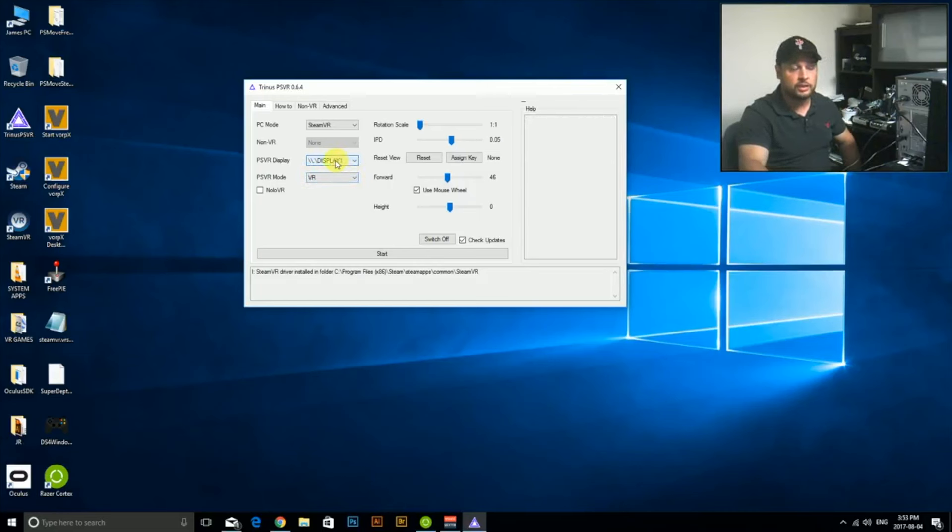Going back to the main screen — make sure the lights are on your headset and it's on a level surface. You'll notice your displays are listed here; the VR should be display one and it should figure this out automatically. The mode options are: VR, cinematic mode for movies, and mouse mode for side-by-side or non-VR games — we'll keep it in SteamVR. You have a rotational scale slider for head tracking sensitivity, an IPD slider to adjust picture clarity, a reset view button which you can bind to a key, and forward/height settings you can adjust with your mouse wheel to zoom in or out.